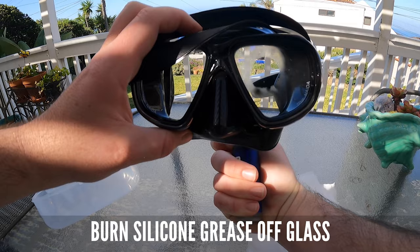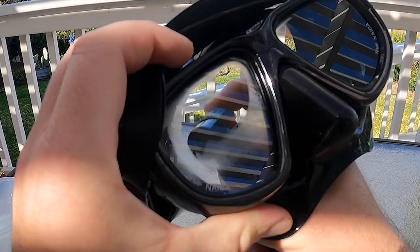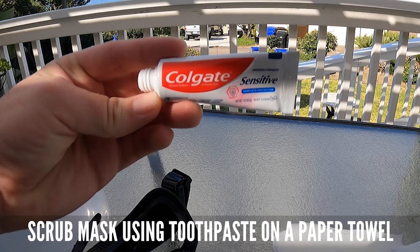Next, you're going to take a lighter or small torch and burn off all the silicone grease from inside of the glass. The glass will begin to fog up as you burn off all the grease. Try not to burn the skirt. Keep burning until the glass stops fogging.